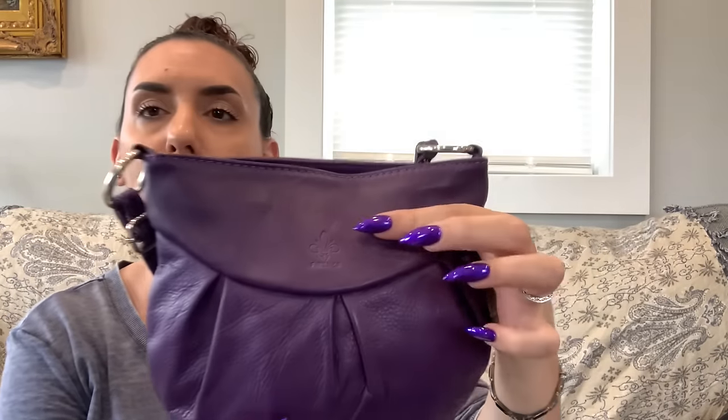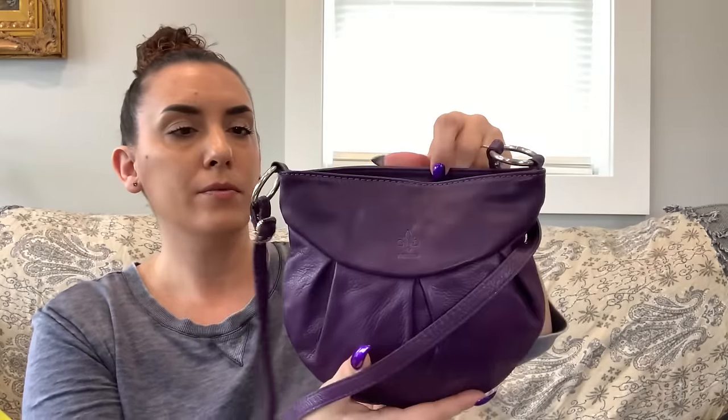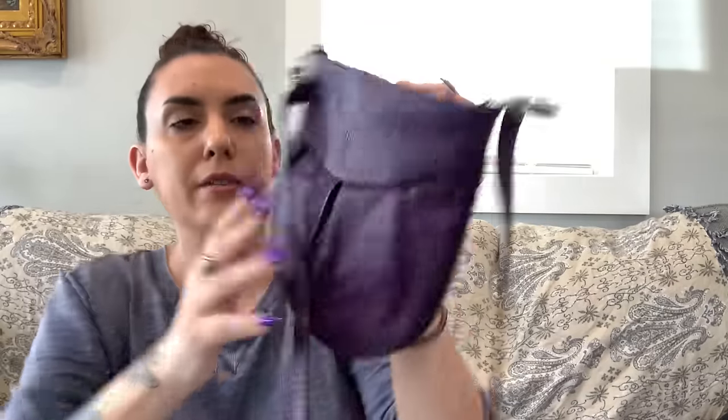Next is a beautiful purple leather Forenz bag — Forenz means Florence, Italy. It's a crossbody adjustable to shoulder with silver tone hardware. Really pretty ruching on the front and back, in really great condition all the way around. Interior has a zipper closure with the branding, a zipper pocket, and a leather slip pocket. Very clean, super cute, perfect for your essentials. $25.